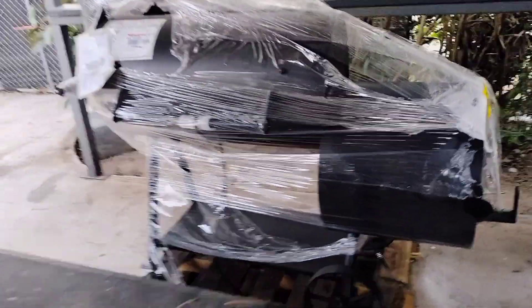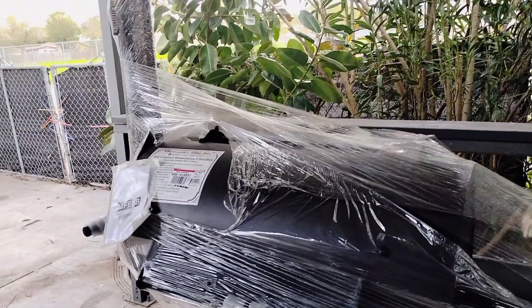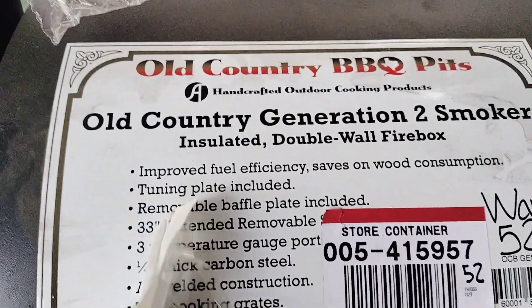My Old Country G2 Smoker finally arrived after being delayed twice, and it couldn't have come at a better time since this cooler weather is finally among us. Let me give you a few specs before we do a walk-around.